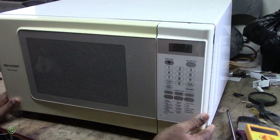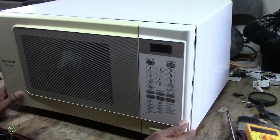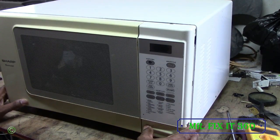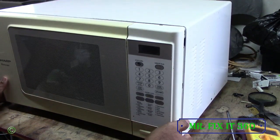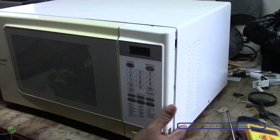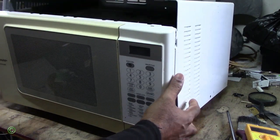All right, so we will repair this Sharp carousel microwave. This might probably be my last Sharp microwave we're working with, because I don't think they're making Sharp anymore — or they're not shipping Sharp anymore. Not sure. So you fuse it, and it will blow.